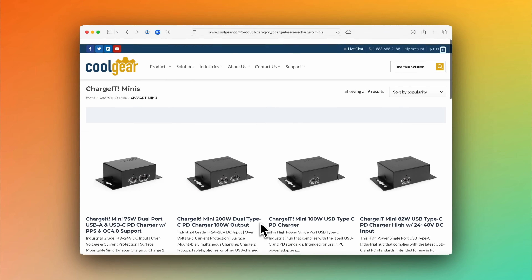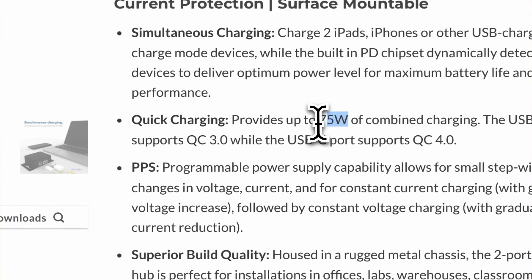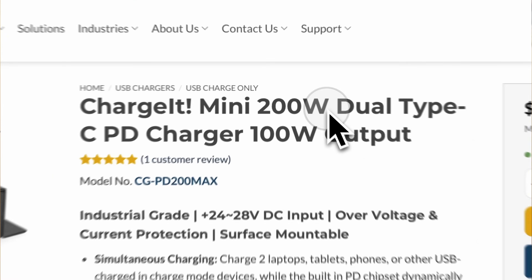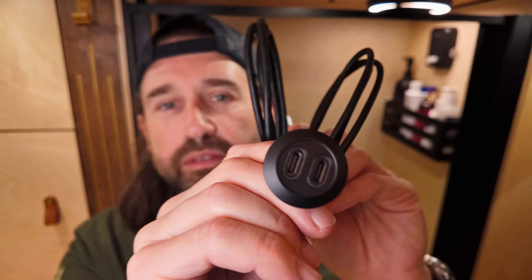This is a Charge-It Mini from Cool Gear. They make a range of USB charging devices that can be powered directly from DC power, featuring over-current and over-voltage protection. This model has one USB-A quick charge port and one USB-C power delivery port delivering up to 75 watts total — 15 watts on USB-A and 60 watts on USB-C — and it accepts 9 to 28 volts DC on the input. There's even a 24-volt model with two 100-watt USB-C PD ports. One advantage is that you can plug directly into them or use any style of USB panel mount extension that you like. On our other bench, I use a Charge-It Mini with a single 100-watt USB-C power delivery port for my MacBook Pro.